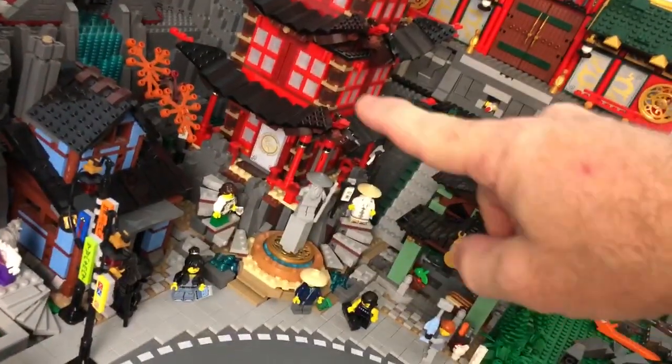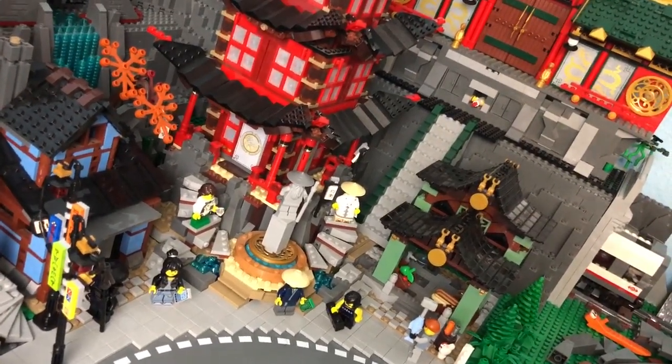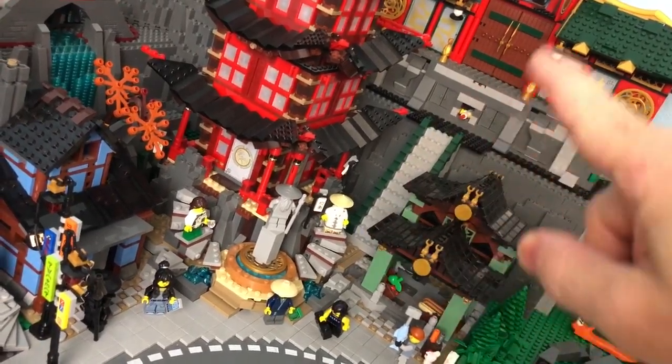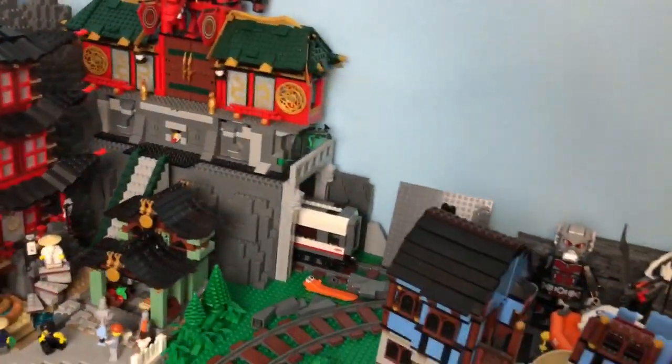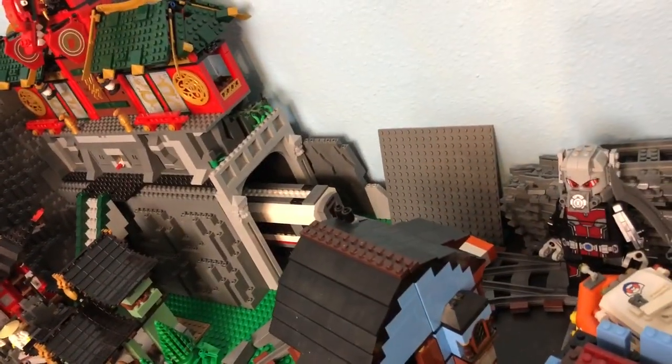It needs to fit in between the Temple of Arujutsu and the green little market house there, so the stairs are only six wide, but they're basically gonna go all the way up to the main doors. I also added a little bit of detail work to the tunnel portal here, so it's kind of similar to the other one but a little bit different.